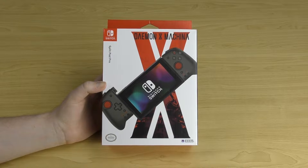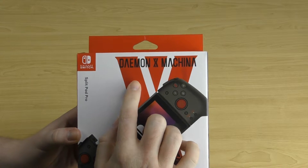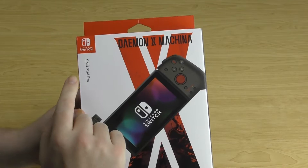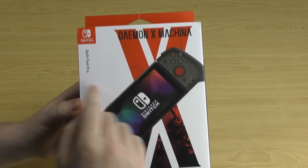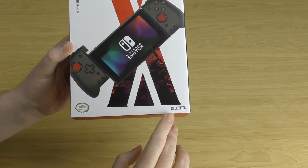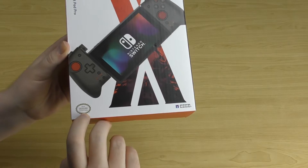So first let's take a look at this packaging. On the front of the box at the top you've got the Daemon X Machina logo and the Nintendo Switch logo. It says Split Pad Pro and there's a nice image of the controller connected to the Switch. Down the bottom you've got the HORI logo as well as the official Nintendo licensed product seal.